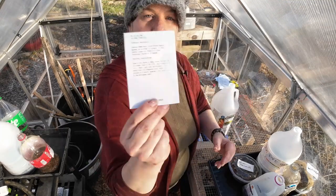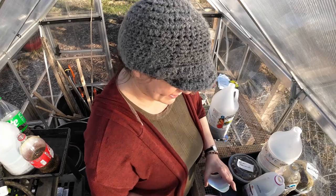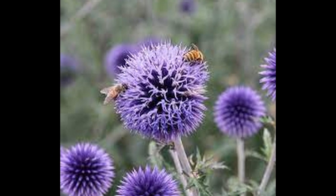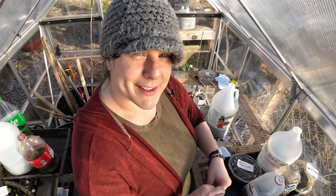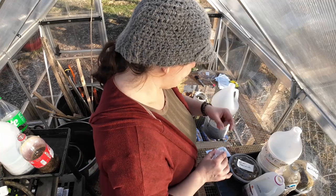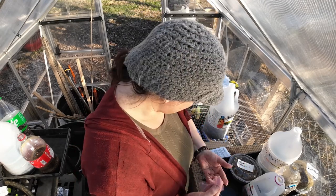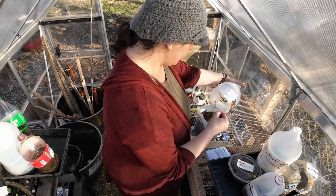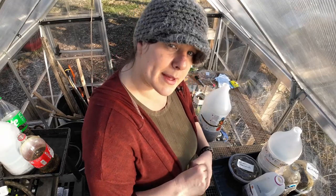Next is Blue Glow Globe Thistle — another new one. I received a little bouquet of dried flowers from my boss last fall and this was in it; I just love them. They're actually a perennial and the sweetest looking flowers in the landscape. I'm putting these in the prairie garden too. This one needs light to germinate.